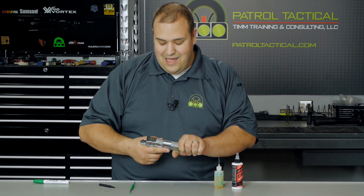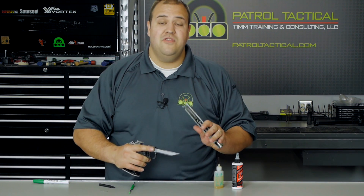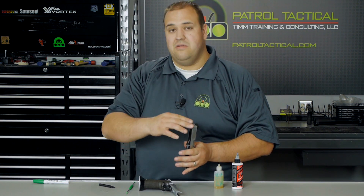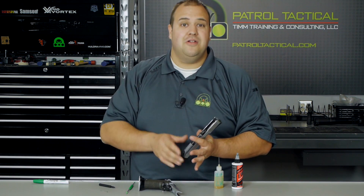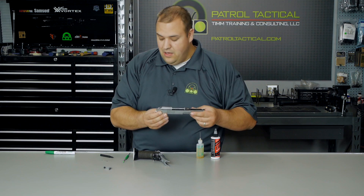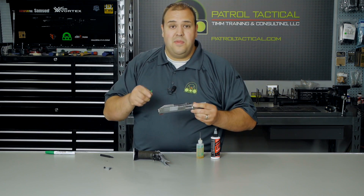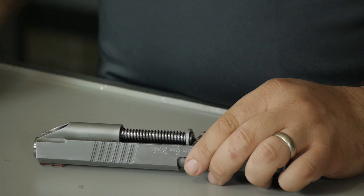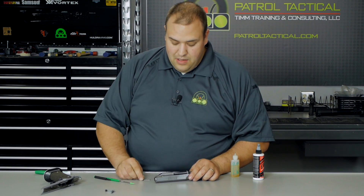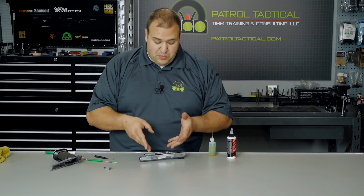We're going to push the slide forward and remove the slide from the frame. If you're using a traditional 1911, you may need that bushing wrench to remove the bushing and the spring before you did this — we'll do a separate video on a traditional 1911. So now you have your slide, you have the recoil spring assembly, and we need to get that out of here as well as the barrel. For my particular gun, I need to compress the spring and then insert this little paper clip tool to capture it.